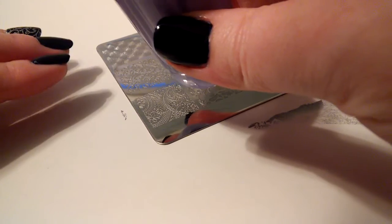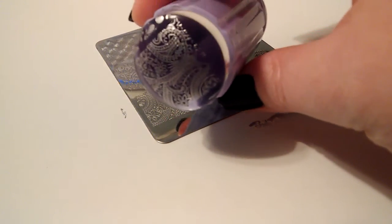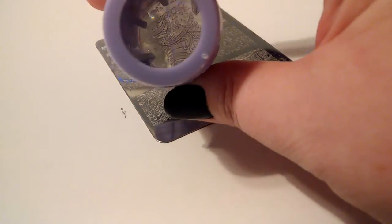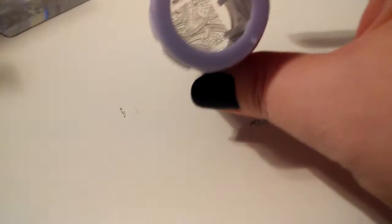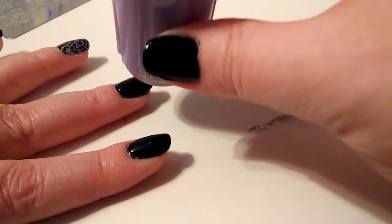Wow, that picked up really well. Lots of detail. You can see it really well through the stamper too. So let's hope I haven't waited too long here. I'm just going to try squishing it onto my nail.